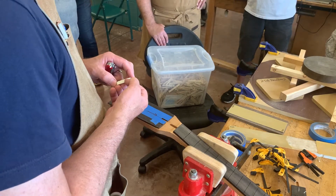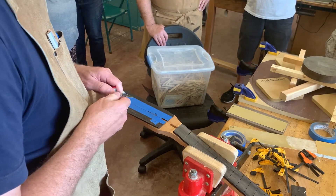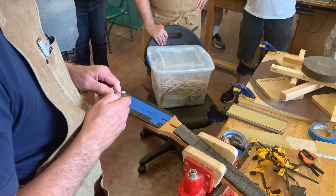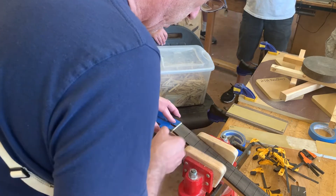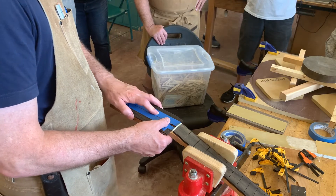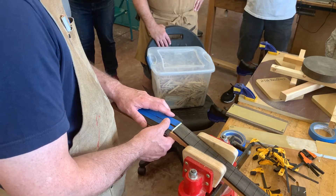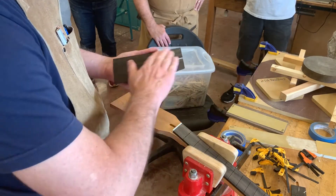You can take a $200 guitar, rework the setup, seat the string nut a little better, replace it with bone — that'll transmit vibration better — and get a guitar that plays far better than its price suggests. Some people take cheap guitars and rework them and they come out pretty well. Now when you get wood wet it expands — it's hygroscopic — and it's more of a problem when you only get one side of the board wet. That's where warps and cupping come from.